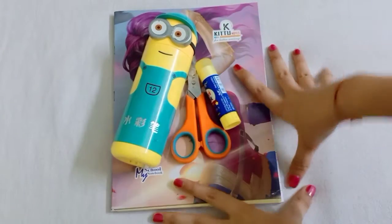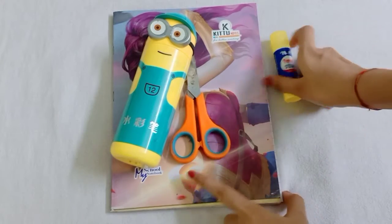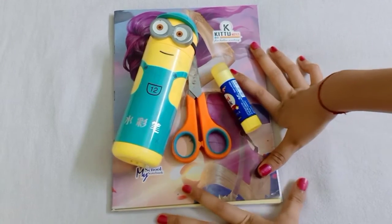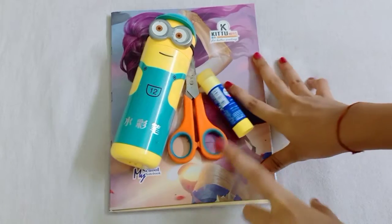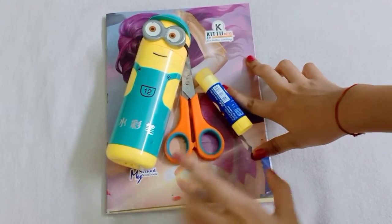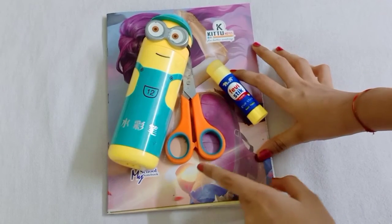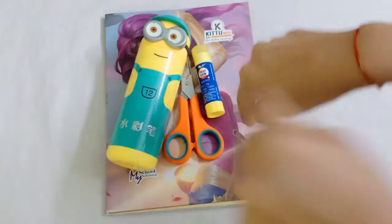Hello friends, welcome back to my channel. I hope you all are good. Today I am going to show you an amazing video on how to make a notebook with a checked cover design. If you are new on my channel, go ahead and subscribe.